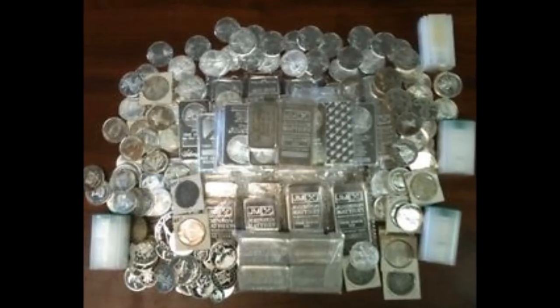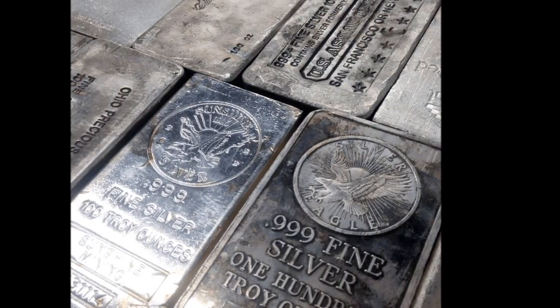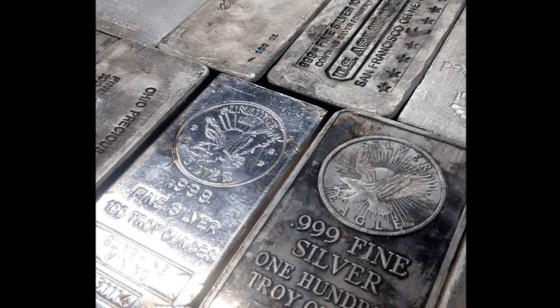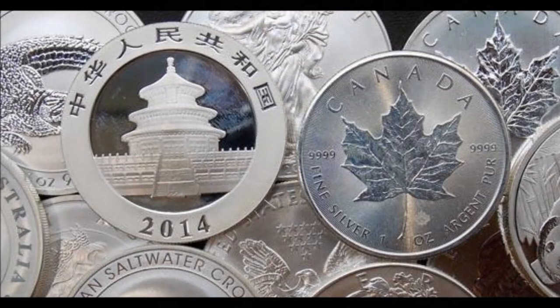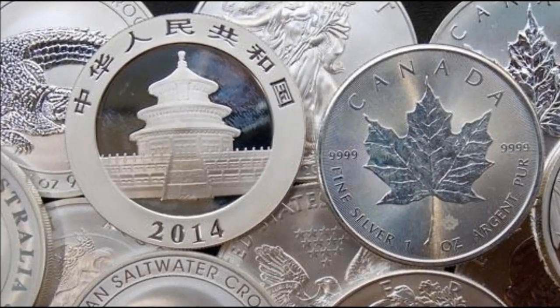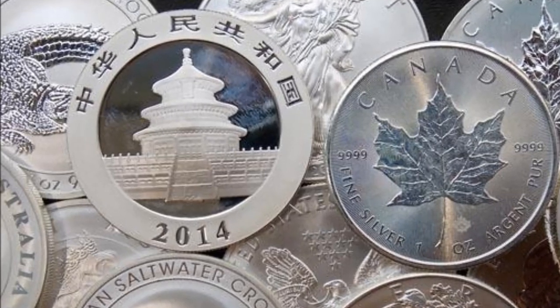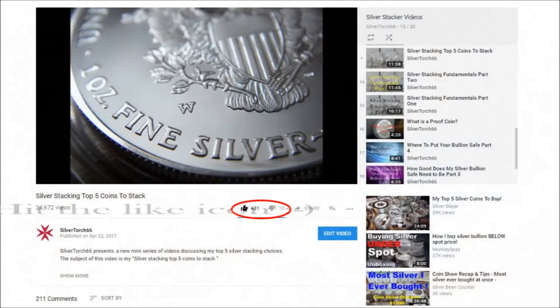There is no single way to stack silver. Your stack and how you accumulate it will depend on your stacking strategy, goals, and financial abilities. With that said, I will offer some general guides and opinions to hopefully help you develop your own stacking thought process and decisions. So let's get started.